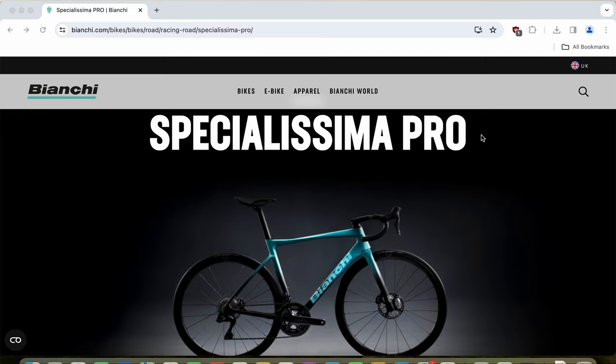This is the Bianchi Specialissima Pro road bike. In this episode I will give you the buyer's guide for this bike and at the end I will tell you whether you should go ahead and buy it or just consider it. Hello friends and welcome to another episode of Cycling Insider. If you haven't already subscribed to this channel please do subscribe, and for all of you who are already a subscriber, thank you.